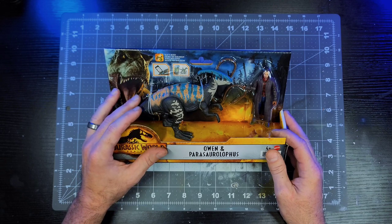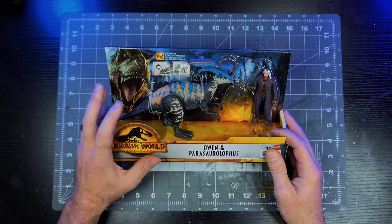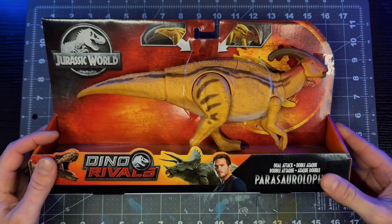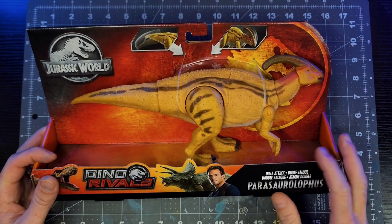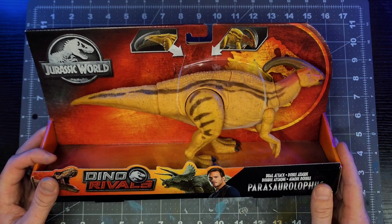I'll be approaching this repaint differently than I normally do. I want to keep it very toyetic and simple with just a little extra rule of cool to kick it up a notch. I'll be doing the deco on one of the Mattel para figures. This one here is just for example — I have a loose Camp Cretaceous one that I painted once already and I'll be using that one to put this deco on. The boxed one is just an example since I couldn't find my boxed Camp Cretaceous one.